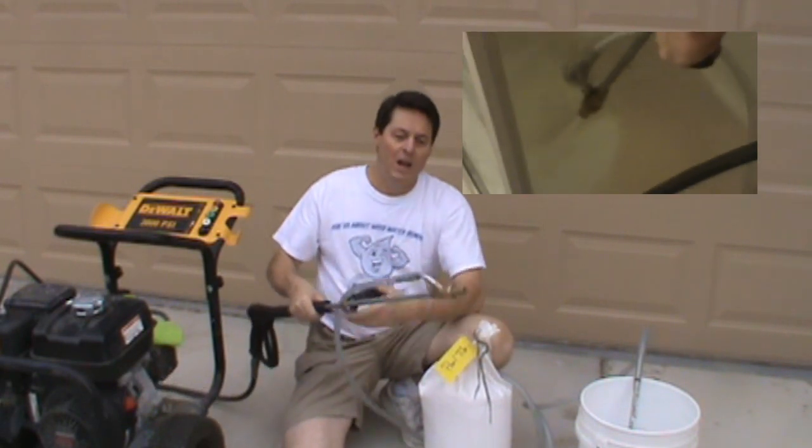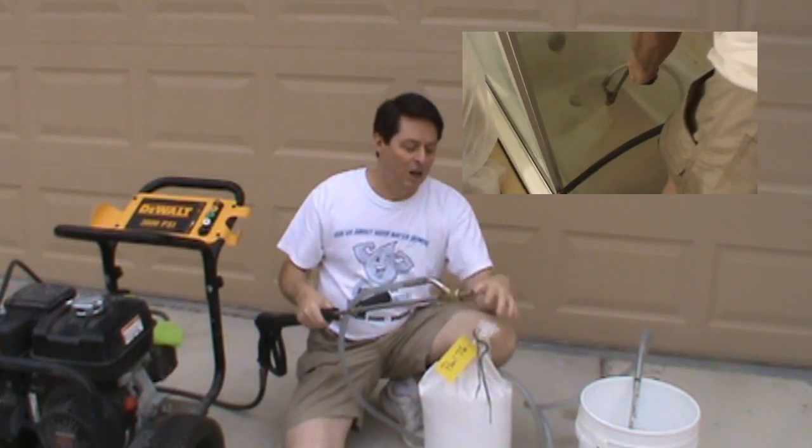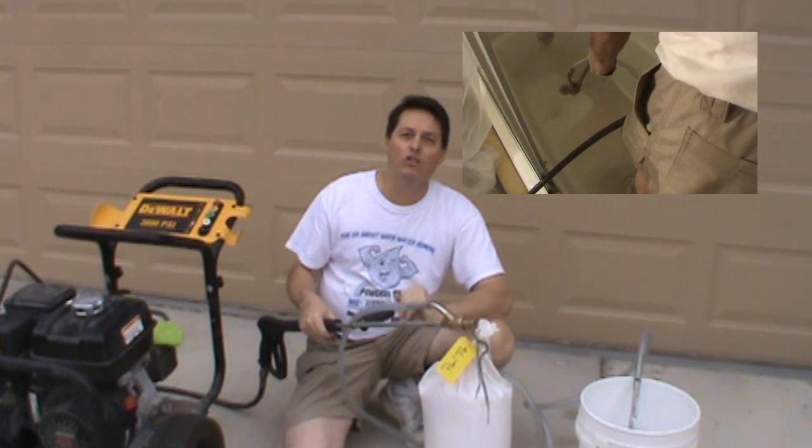So with our pressure washer, our blast accessory kit, and our media, let's go ahead and do this shower.